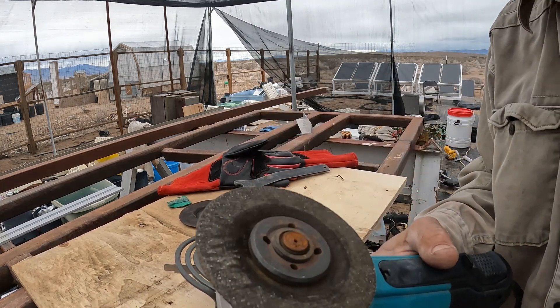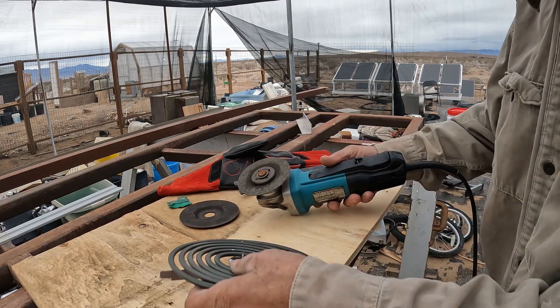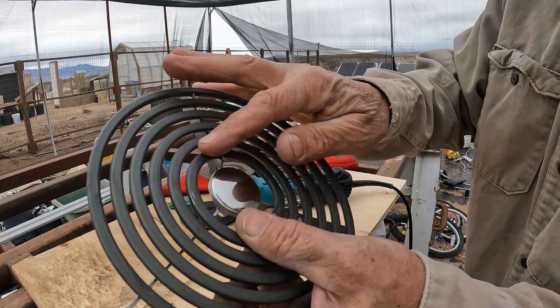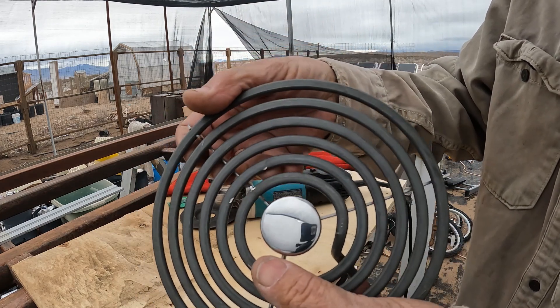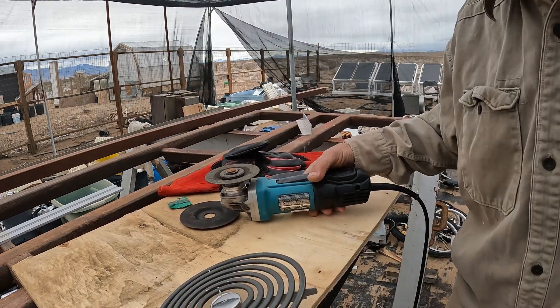I switched blades to a smaller radius blade, even though it's about worn out. Because of this tight radius, this tight diameter, it's hard to get this cut. Cut that little piece right there. Let me see if I can do it with this — I did it last time.